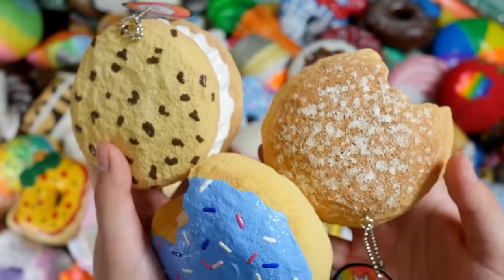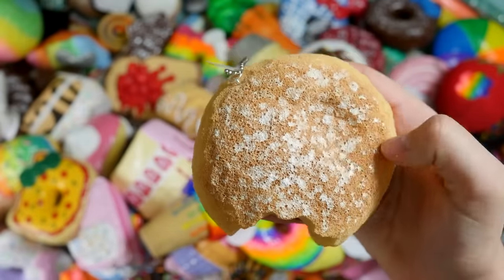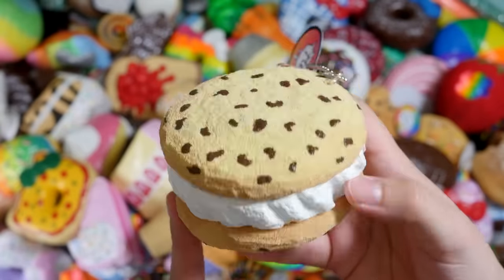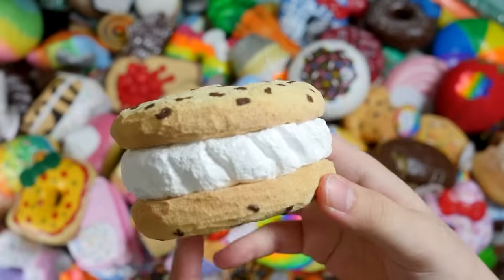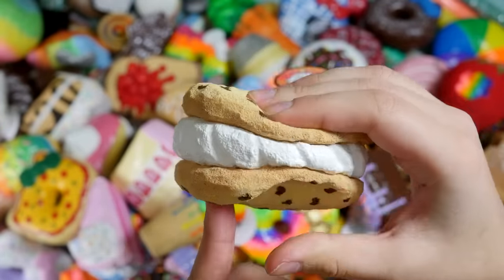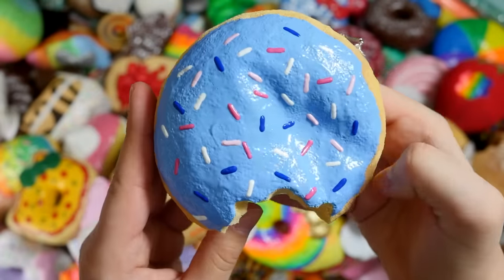The final two cakes: this lavender funfetti cake and this little pink cake with some whipped cream. Here's another couple of memory foam squishies: a jelly filled donut — one of my favorite memory foam squishies — a cookie ice cream sandwich, and a cream filled donut with blue frosting.